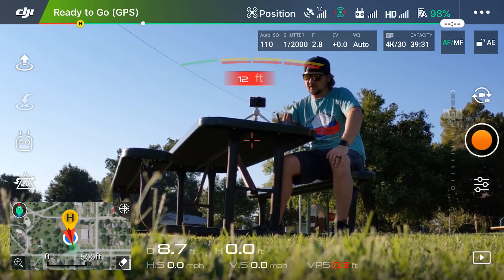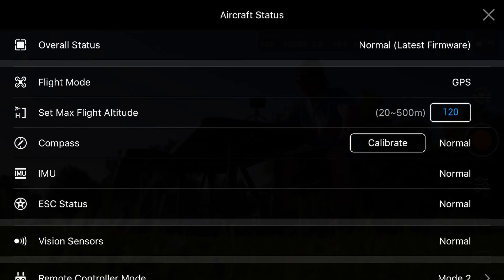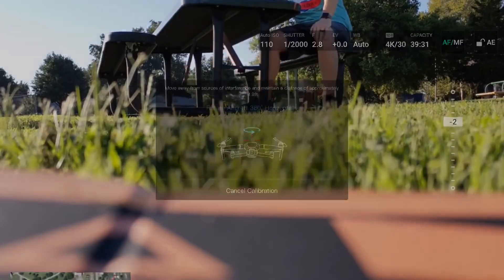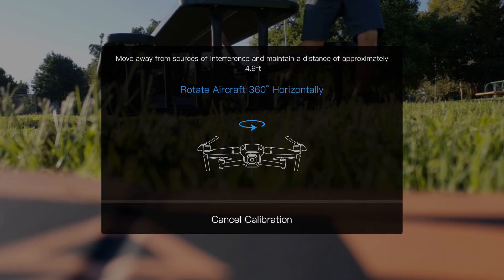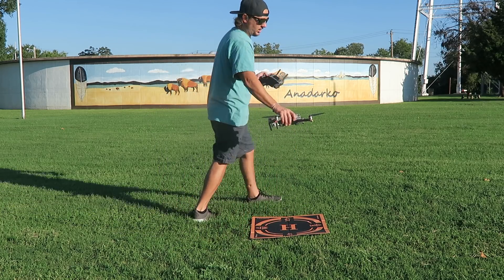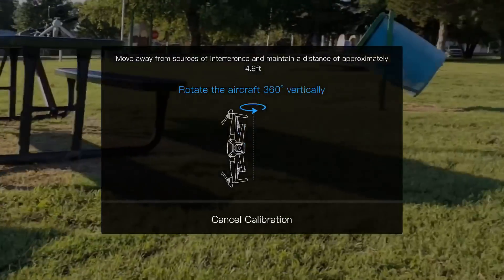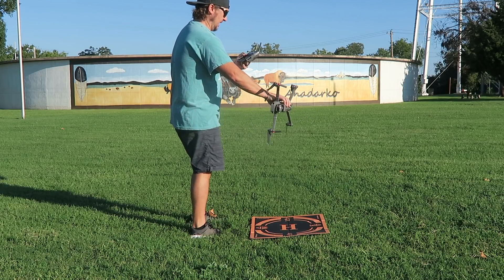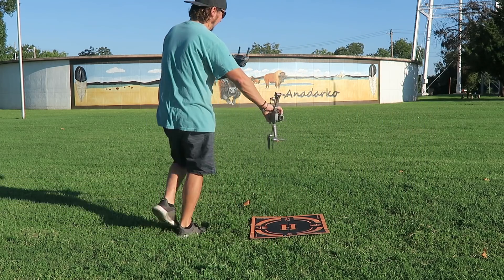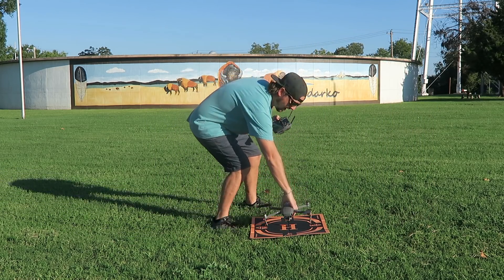To calibrate, tap the green 'Ready to Go GPS' bar at the top. A menu appears — scroll down to 'Compass' and tap 'Calibrate' to the right of it. Click Start, and it will tell you to rotate the aircraft 360 degrees horizontally. Pick the drone up and walk around it to keep it stationary. Then turn it on its side and do the same thing. When it's done it just disappears — the compass is successfully calibrated.